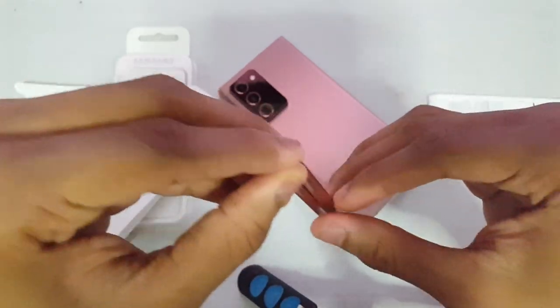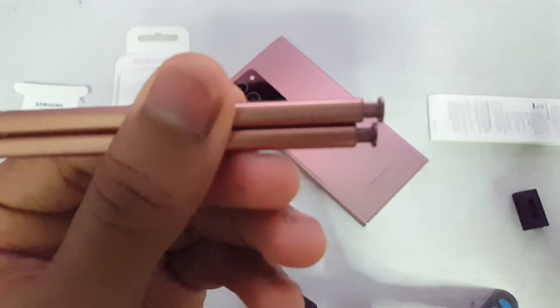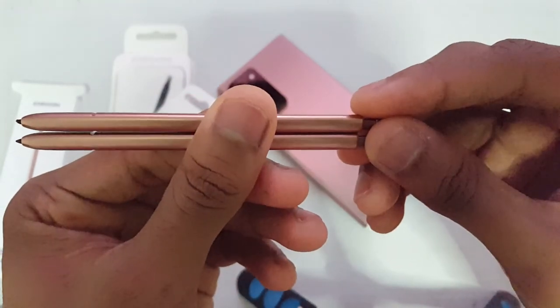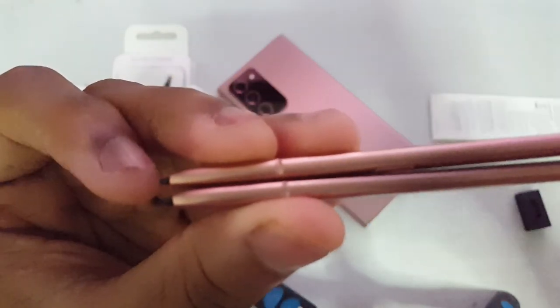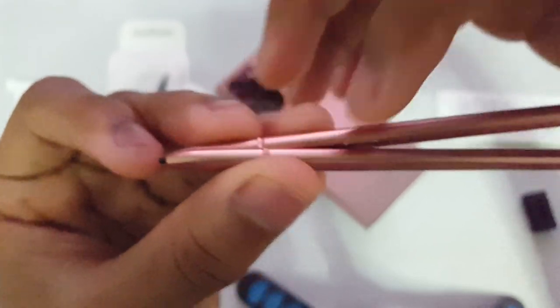This one says China and Vietnam. The one that came with the phone is from Vietnam, and the one I bought is from China — so they're manufactured in two different places. There are some small differences: the excess plastic removal part wasn't cut properly on this one. Apart from that, they look exactly the same.